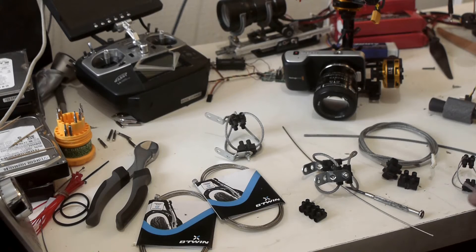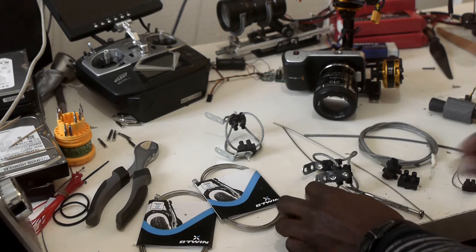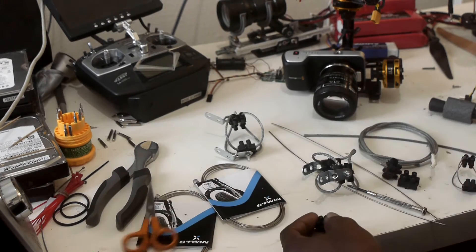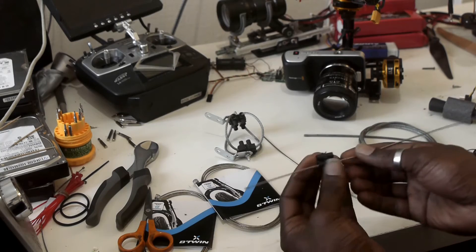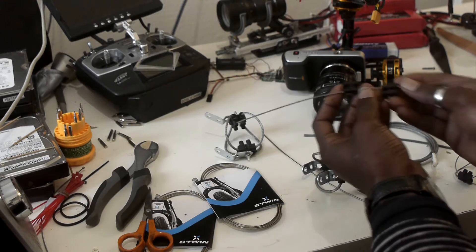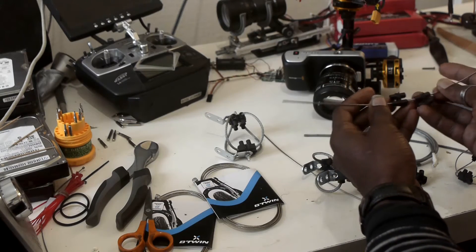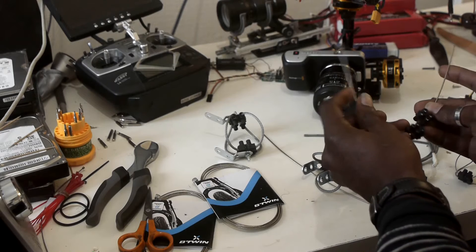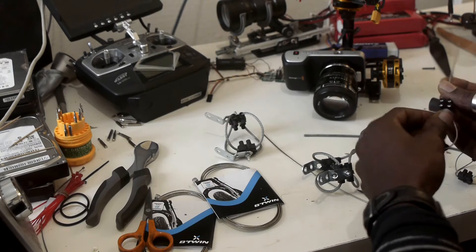First, cut a piece of wire rope about 30 centimeters. Take the connecting blocks. Pass the wire rope inside the first connecting block and put the second one like that. Now bend your wire rope and pass it inside the second connecting block.